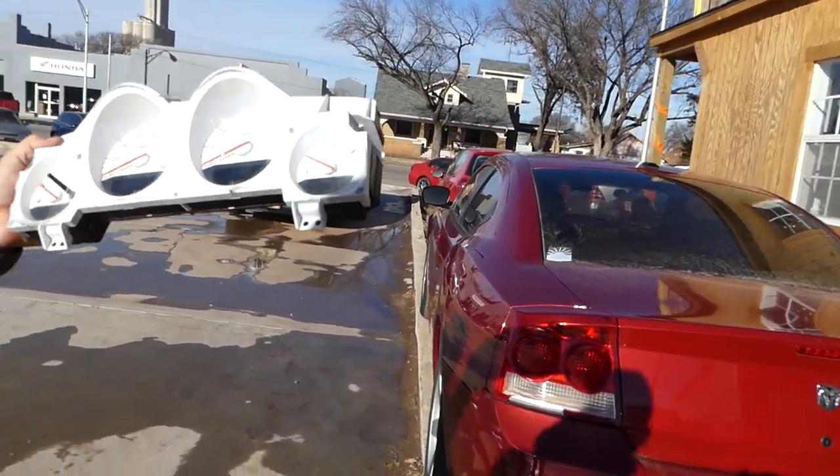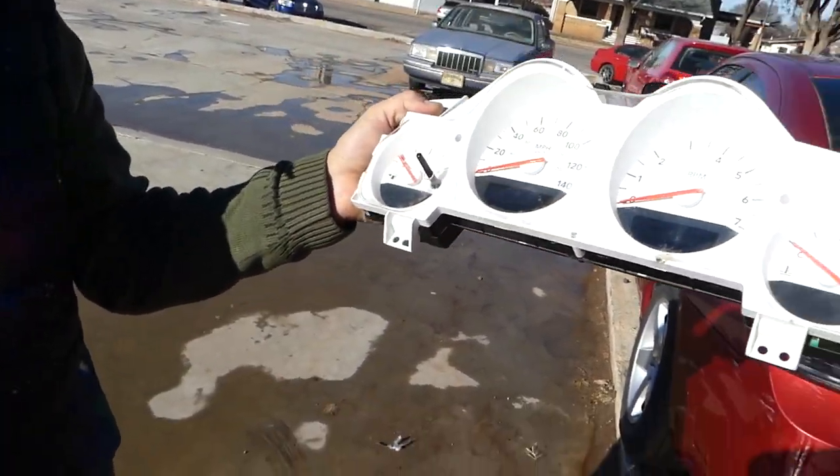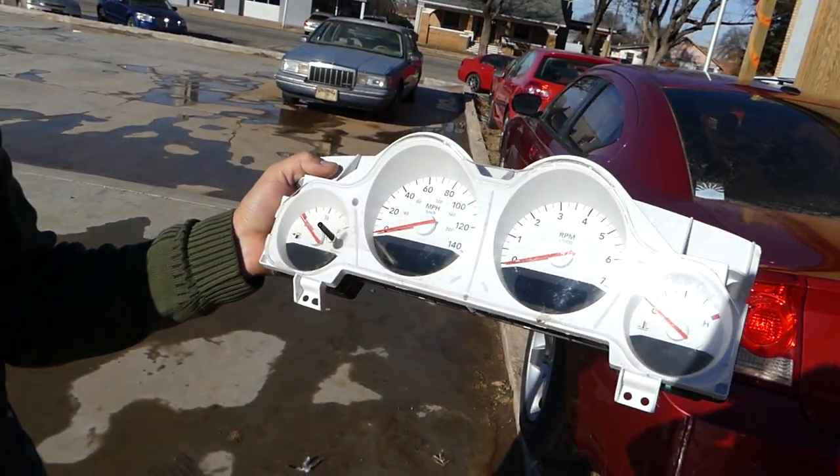We have the instrument cluster out. That's how you remove it — you install it in exactly the same reverse order. We'll have a video on how to program the mileage if you're buying a replacement one. Thank you guys for watching, please subscribe, let's grow that channel together. Thank you for the support and see you next time.